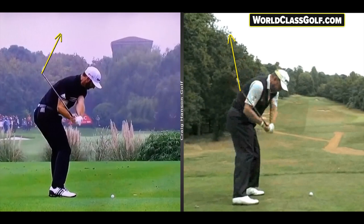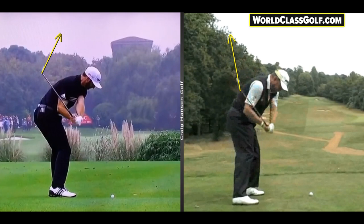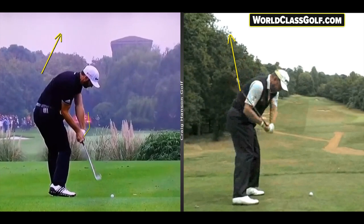Check out the club face on the left here — Dustin Johnson has quite a closed club face. When we clock over that club head, the toe is pointing up to one o'clock. Lee Westwood, one of the best ball strikers in the last 25 years, has a much more neutral club face position. With club golfers around the world coming down with a more open face, we see millions of people fading and slicing the ball.